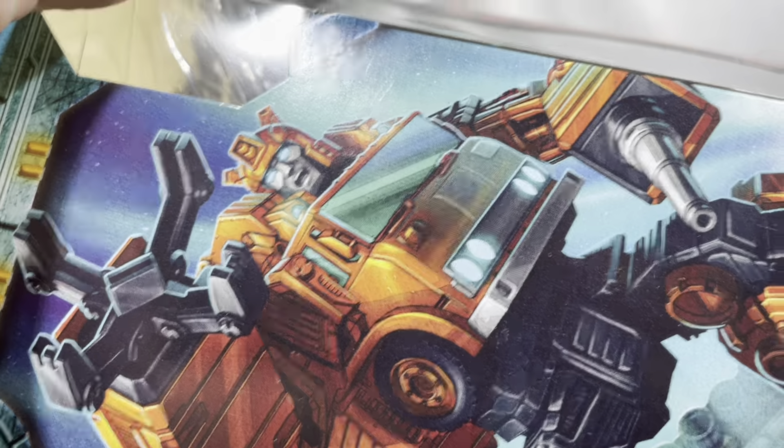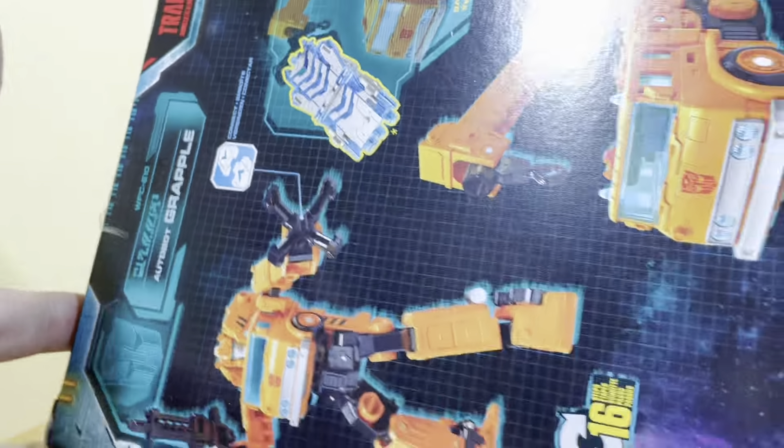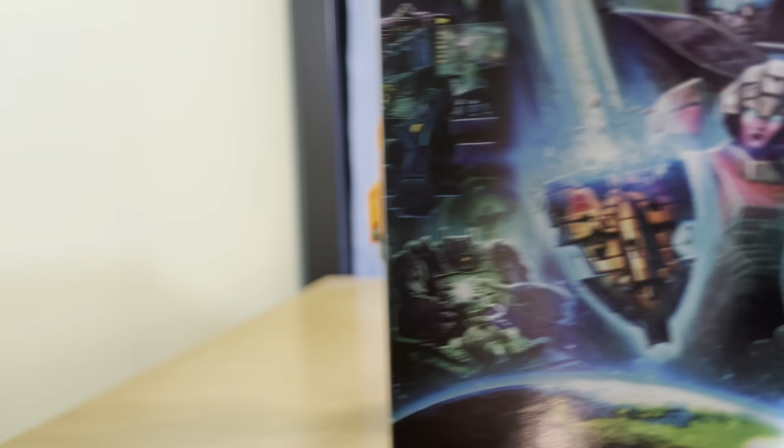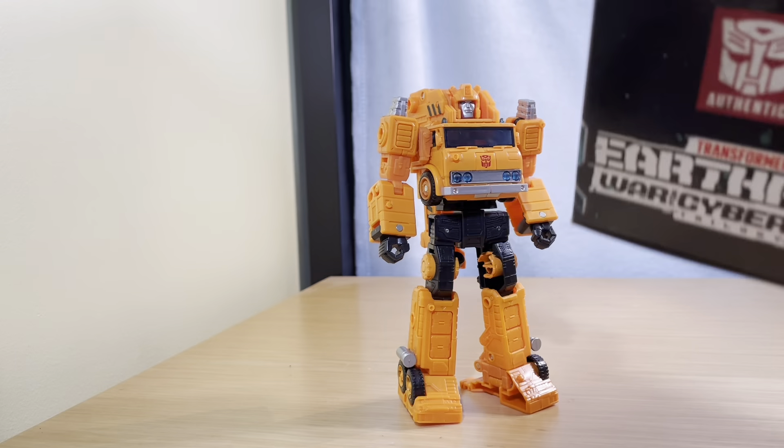He has some fine artwork right there — very nice actually. Some back work, more side work. You've all seen this before.